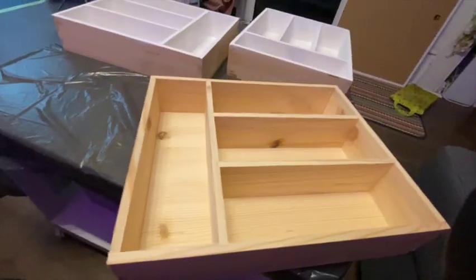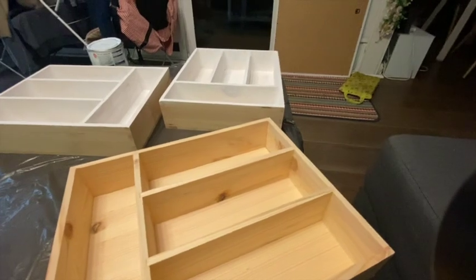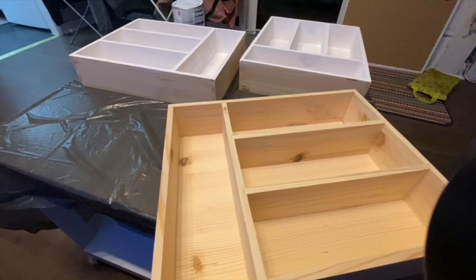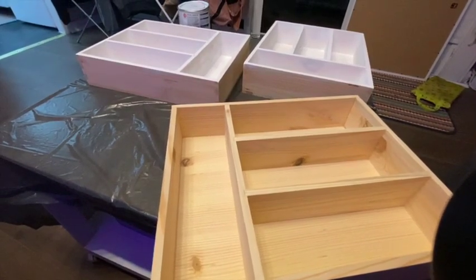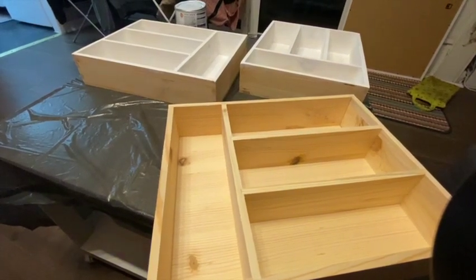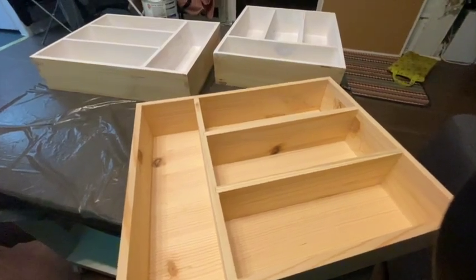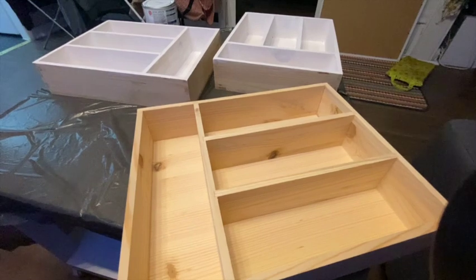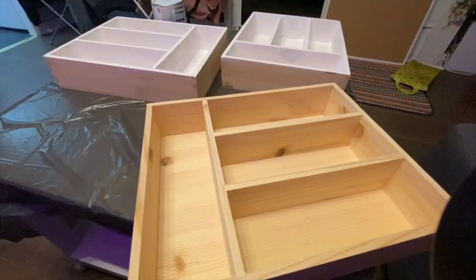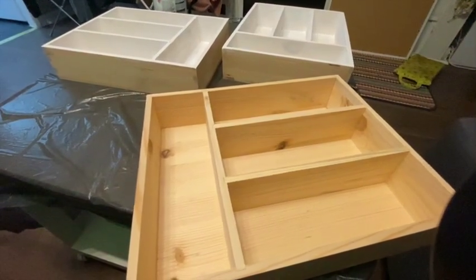I'm actually wondering if I should do two square boxes with no dividers and one with dividers, because I only have so much cutlery that can be divided, whereas things like knives and various other utensils are sometimes too big to fit in the dividers. I guess what I probably should have done if I was being really organized was take out all my utensils and figure out which compartments they were going to go in before I painted and before I decided what I needed to take out.